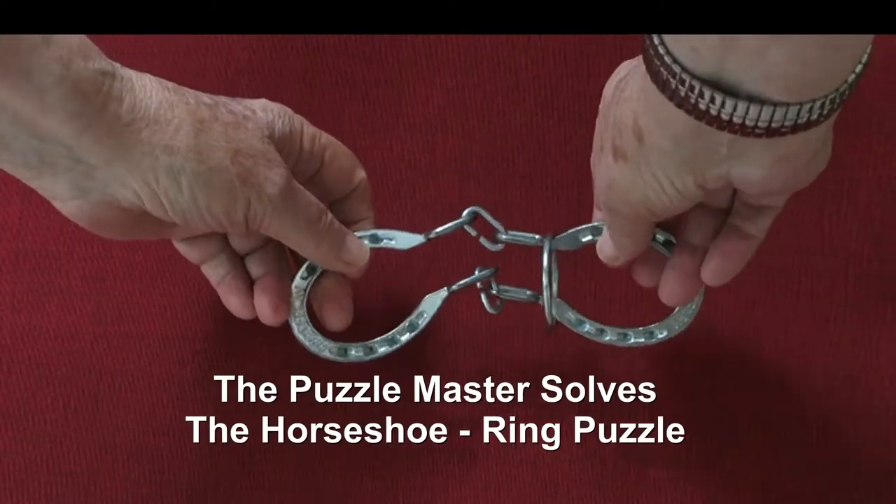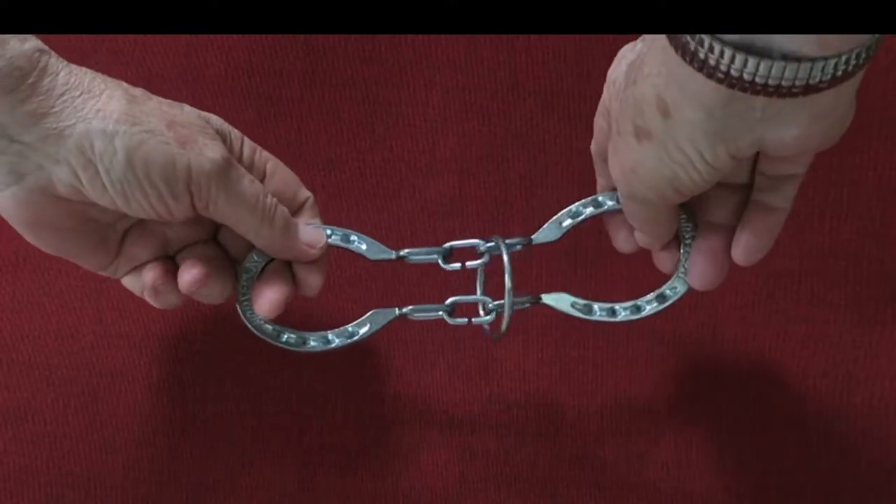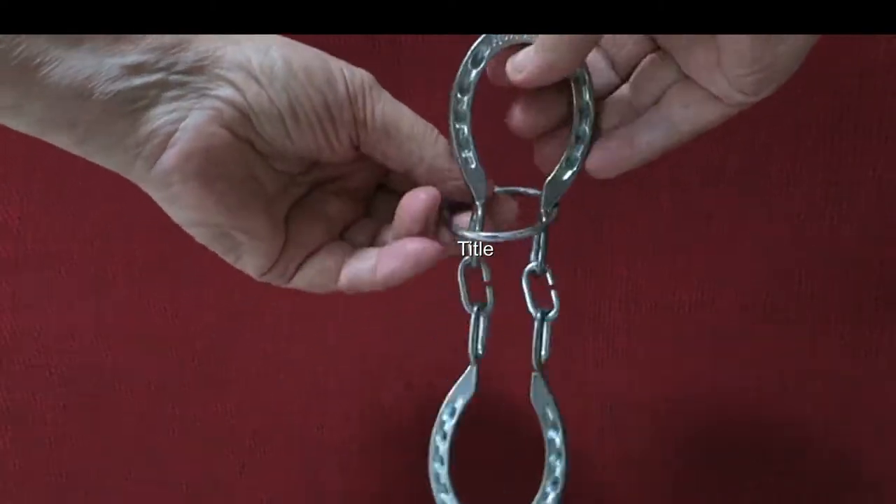Today the Puzzle Master is going to show you how to solve the horseshoe ring problem. The object is to remove the ring from the horseshoes.